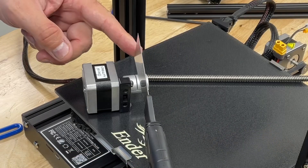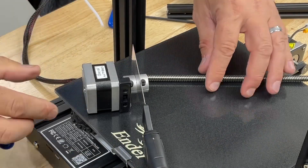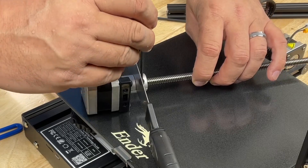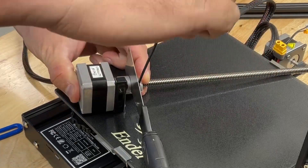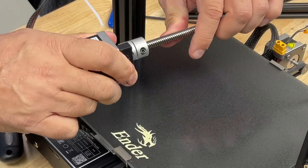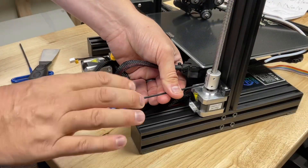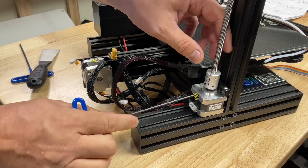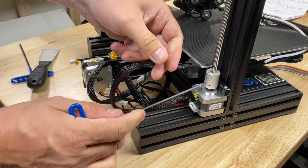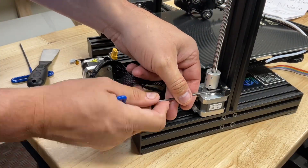To install the threaded rod to the coupler, I like to take the putty knife and shove it in the groove. This way the threaded rod won't go below the flexible part of the connector, and then tighten that up with a 2.5mm Allen wrench. Use two flathead screws to mount the motor to the beam. Leave one of the screws loose so you can adjust the threaded rod so it's right in the middle of the upper beam, then tighten that screw to hold it into position.